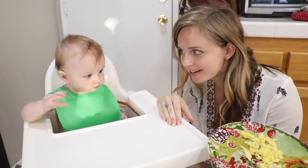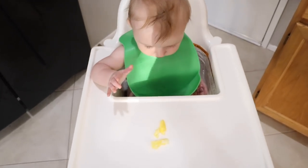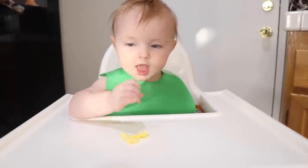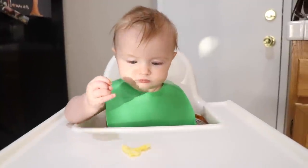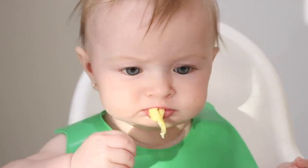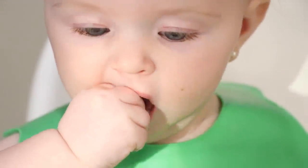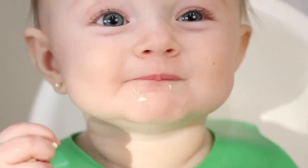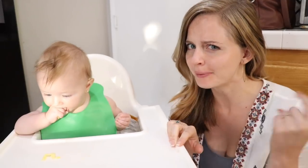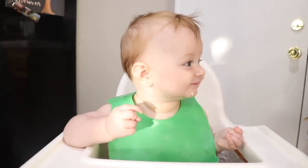Okay, now it's time for Judd's Journey to try the main ingredient. You ready to try some egg? She loves it because she can't get enough. So yum, that's a yum, Judge Junie.